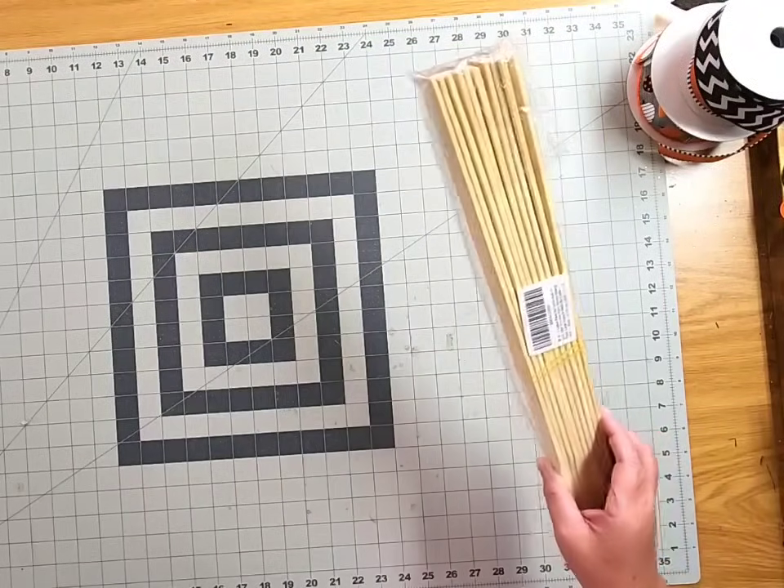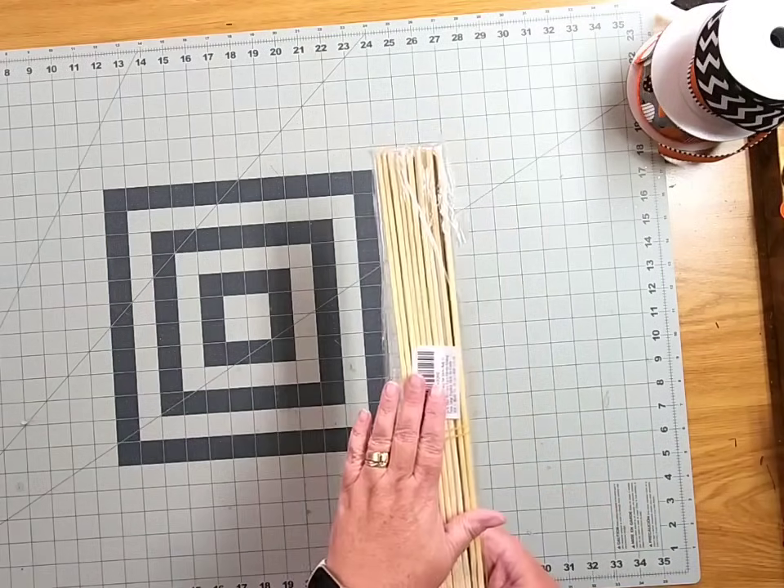You can actually buy these in bulk from Amazon — they come in a package of ten.